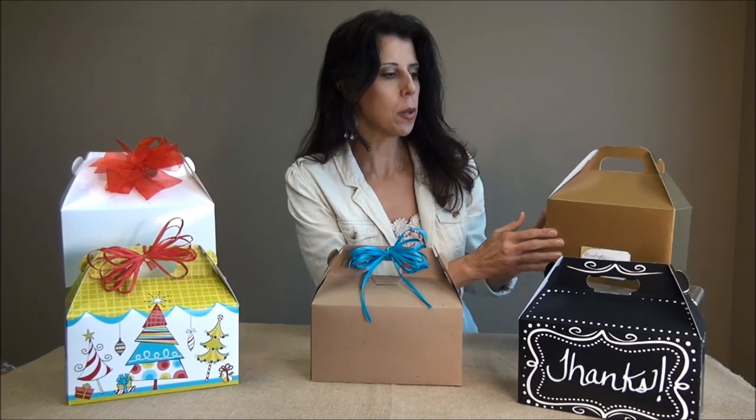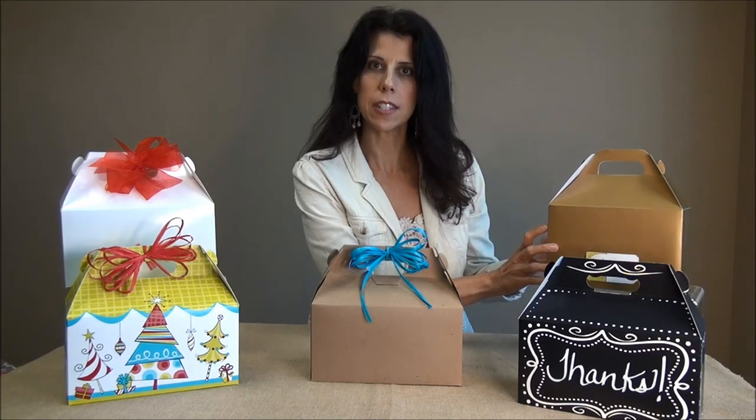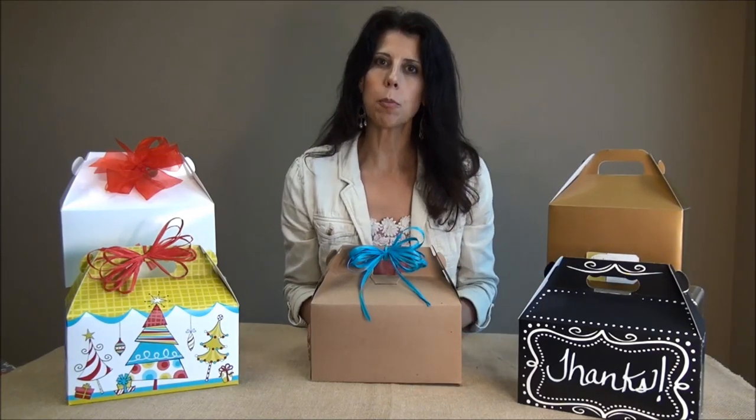A few of our gable boxes do have cutouts like this one where you can add your business card or an enclosure card to make it an even more personal gift. You can find all of these products on our website at NashvilleWraps.com. Please subscribe to our YouTube channel for more great ideas and follow us on Facebook, Pinterest, Instagram and Twitter.